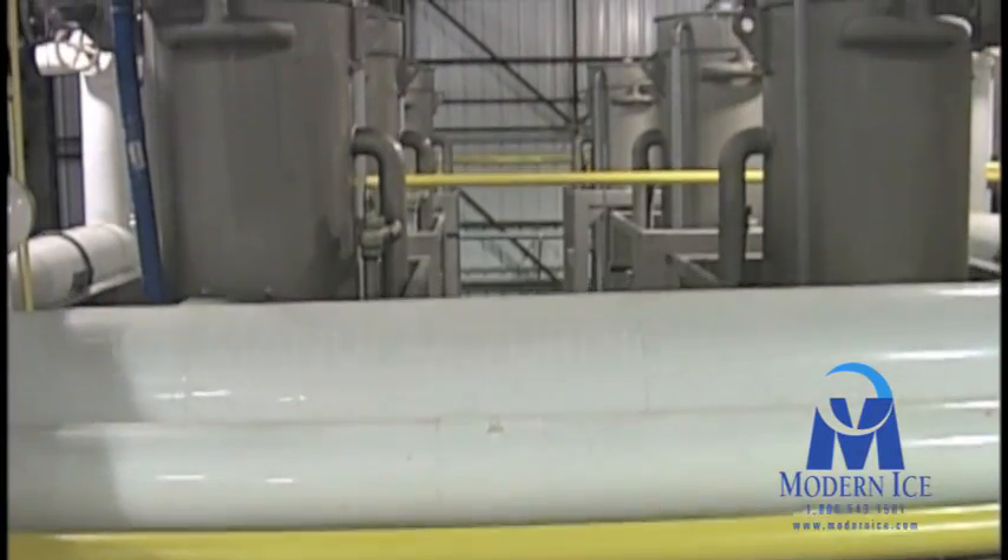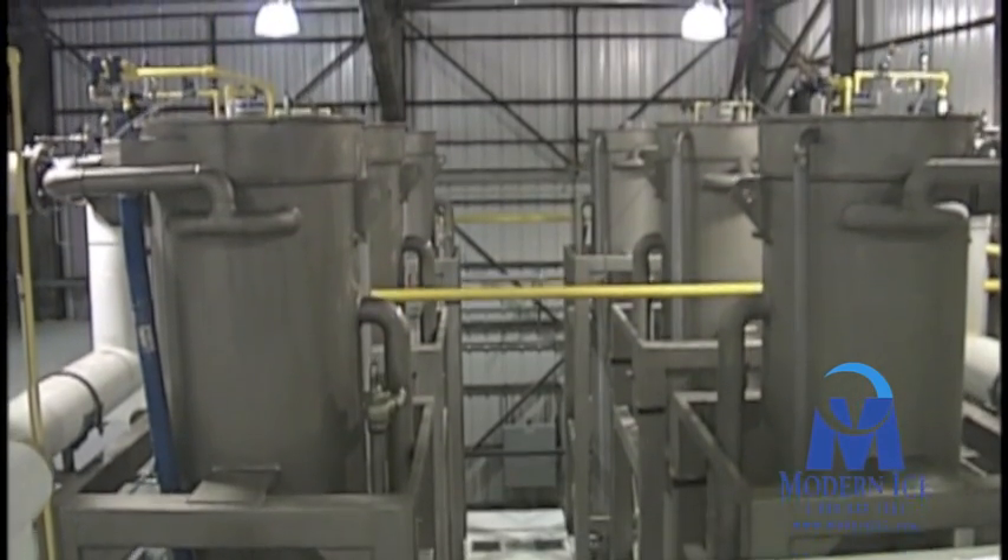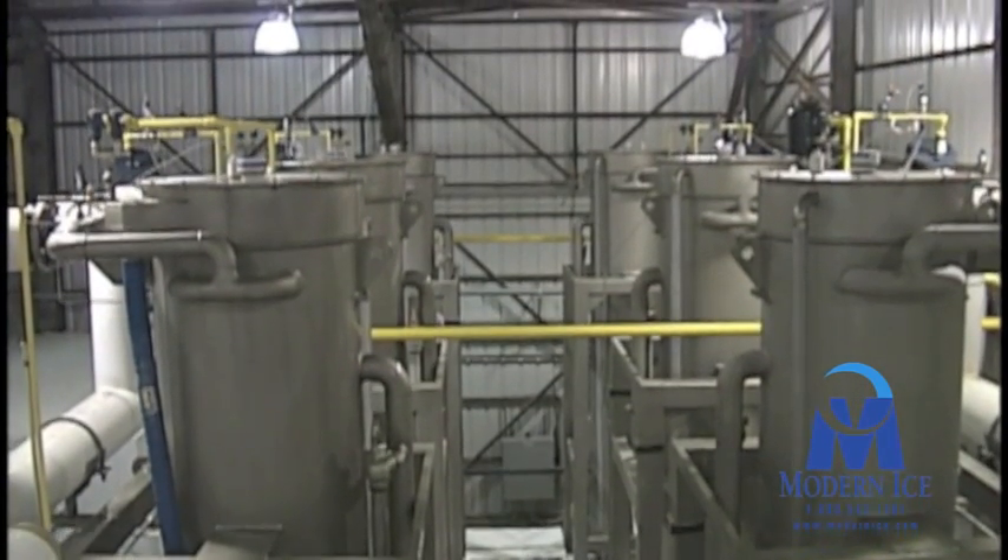The ice makers shown are Vogt P-34 Extended Barrel Tube Ice Machines. Each ice maker can produce 75 tons of ice per day.